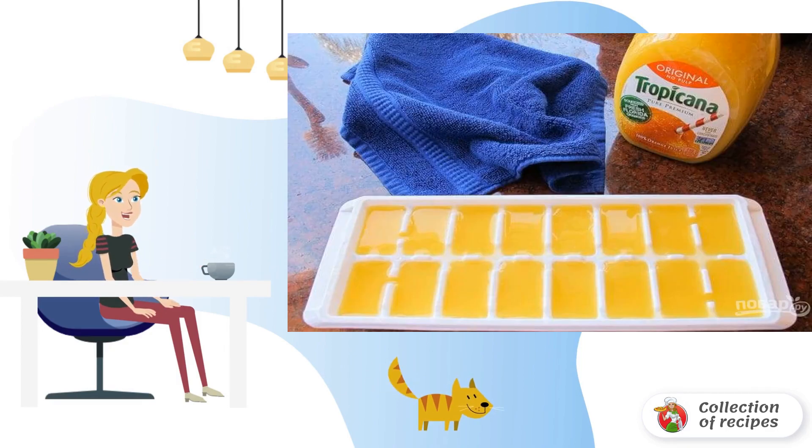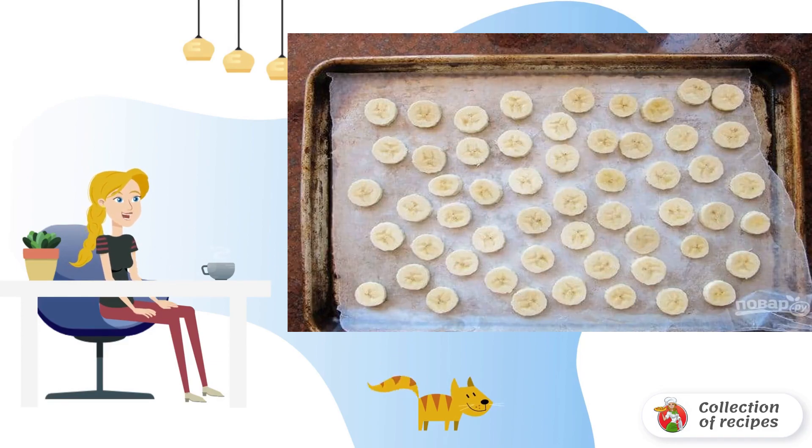Step 1: Pre-freeze the puree in the freezer for 8 hours. Step 2: Also cut bananas into circles. Freeze them for the same time.